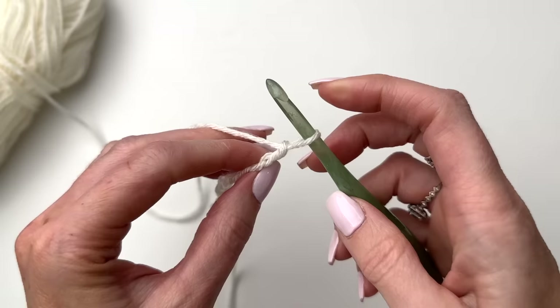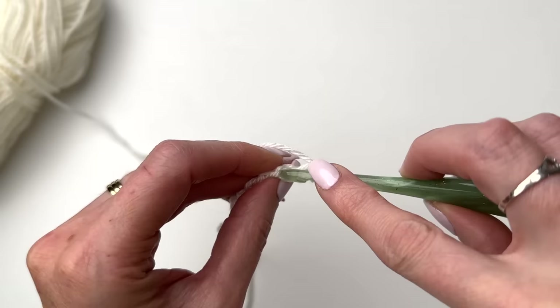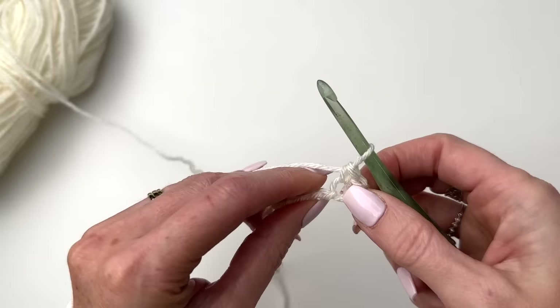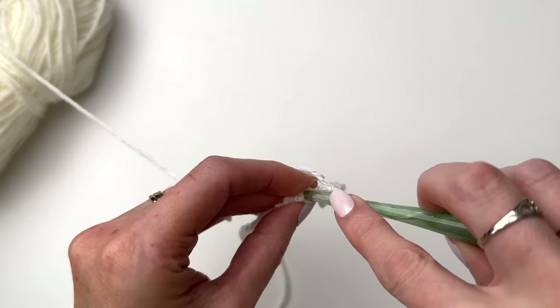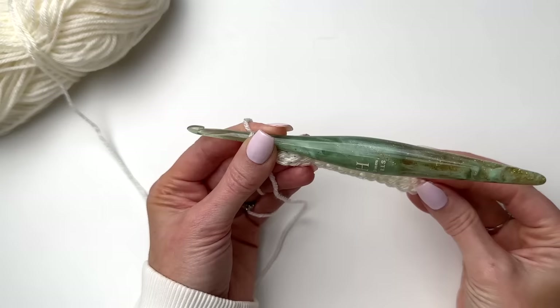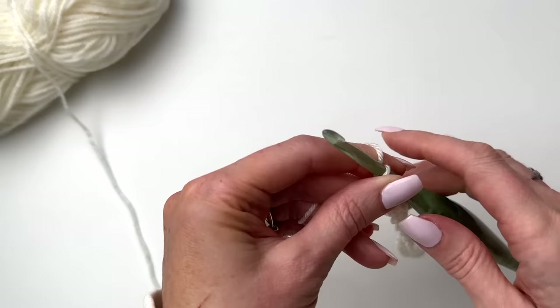We're going to single crochet in the second chain from the hook, turning to work into that back bump. We'll work single crochets in the back bump all the way across. This will be our setup row and you will have a total of 153 stitches for the blanket, or 18 stitches for the gauge swatch.